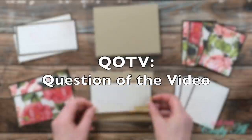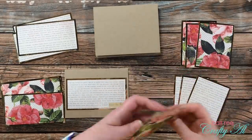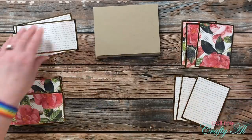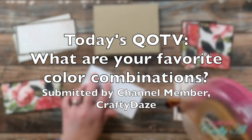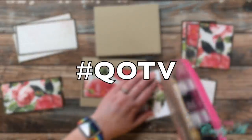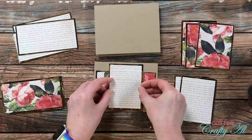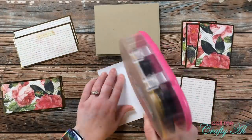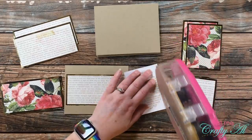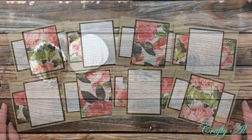While putting more cards together, it's a great time for the Question of the Video. Today's question comes from channel member Crafty Days — yes, that is my sister — and she would like to know: what are some of your favorite color combinations? Answer in the comments with the hashtag #QOTV. For myself, if sticking to just colored cardstock, I'd go for a bright pink or aqua paired with either silver or gray. My other favorite color combination is all of the colors — I am definitely hashtag team rainbow.